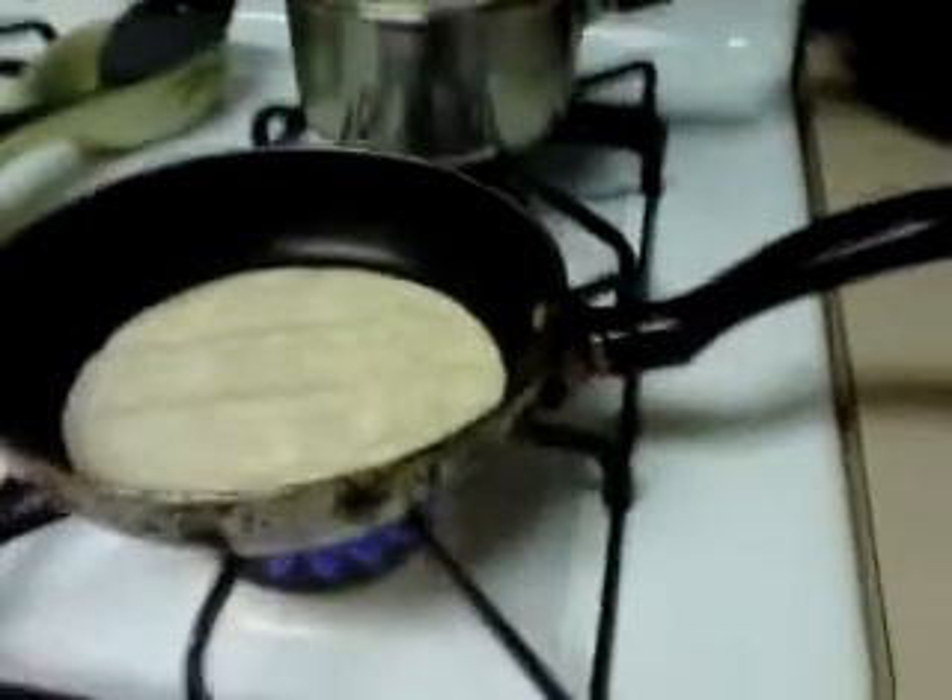You just flip over — it's going to make this tortilla brown.